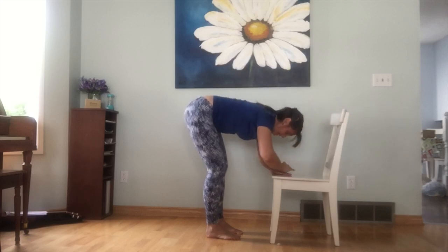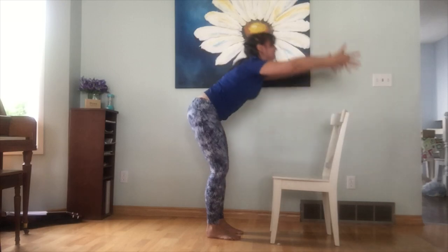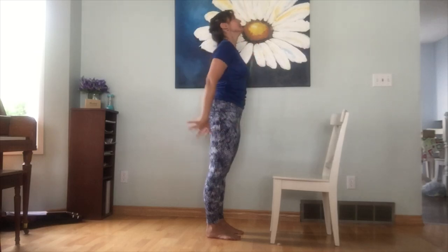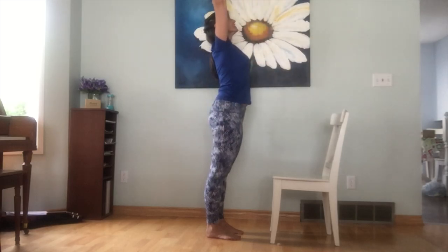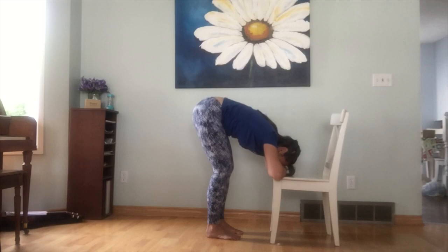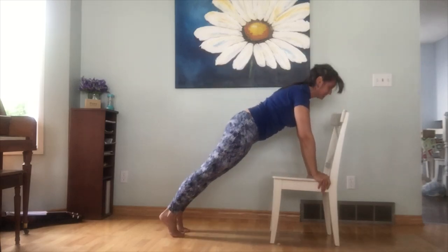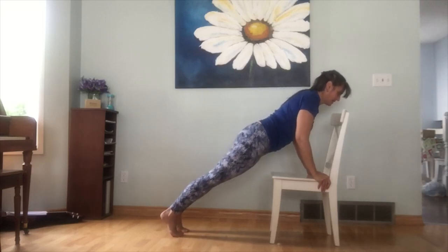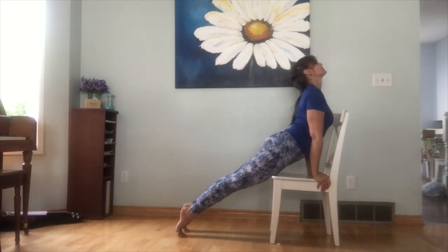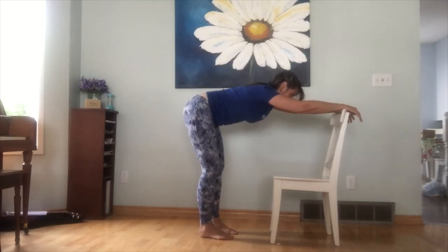Exhale, come into your forward fold. Inhale, lifting up. Exhale, hands to heart. One more time — inhale, reach. Exhale, fold to the seat of the chair. On the inhale, hands come to the back of the chair, feet step back, coming into play. Exhale, a little baby bend in the elbows, then inhale, lift up into your back bend. Exhale, step the feet in, hands to the back of the chair.